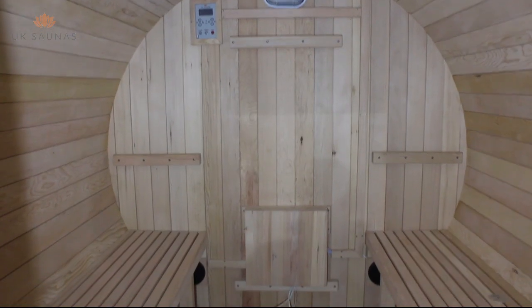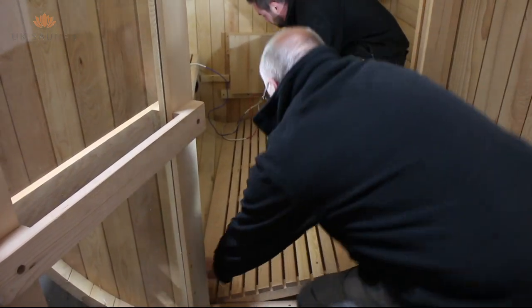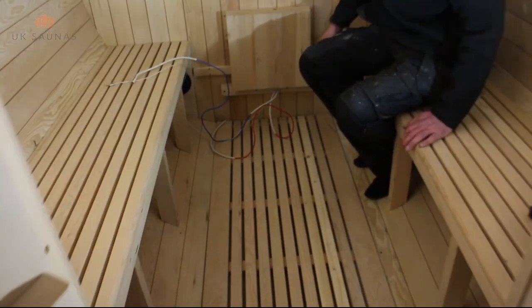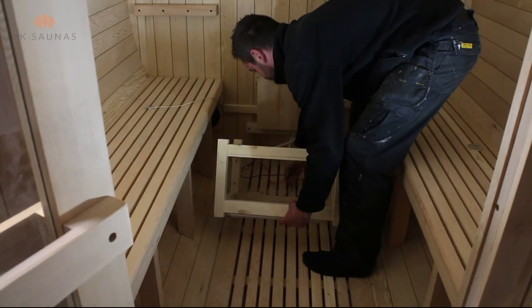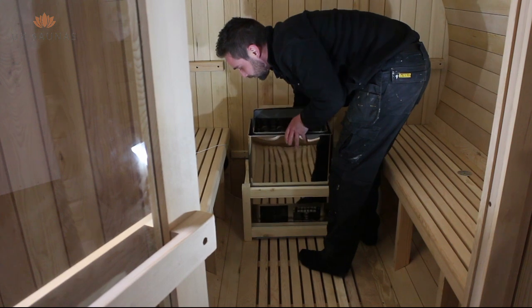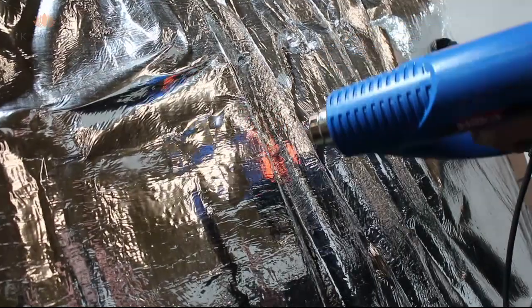You can now start fitting the horizontal and vertical trunking as shown. Now that the trunking is completed you can put the floor in place. Take care not to trap the wires which have been left for wiring the sauna heater. We will show you how to wire the sauna heater and the control panel in a later section of the video, which will go into more detail.